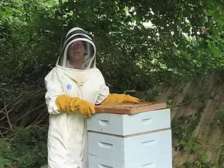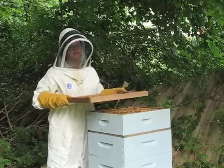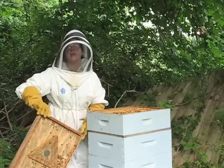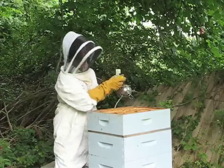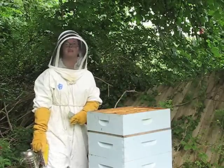Now that I have taken off all the honey that I want, I am going to remove the bee escape and let the bees finish up their work, then come back in a few weeks or so and see if there is any more capped honey to take off. I will put a little more smoke and then replace the other super back on top and let them get back to work.